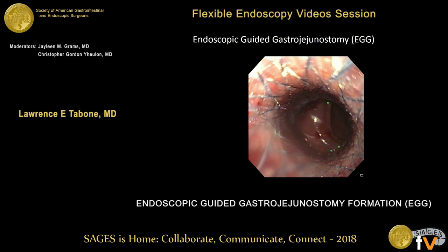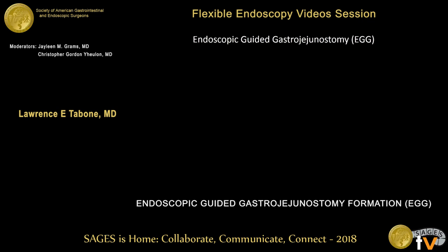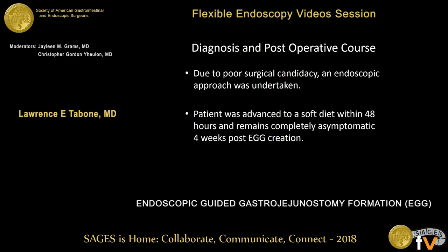We then took a 15-French endoscope and traversed the stent to confirm that we had properly accessed the jejunum. She did very well after the procedure — we were able to advance her to a soft diet within 48 hours, and she was discharged home. She's about six months out from the procedure; we've exchanged the stent out a few times. Her albumin has greatly improved and she's put on a significant amount of weight. We think for a select group of patients with an obliterated gastrojejunostomy, this procedure could reestablish endoscopic gastrojejunostomy while avoiding the morbidity associated with surgical treatment, especially in patients at higher risk for conversion to laparotomy.